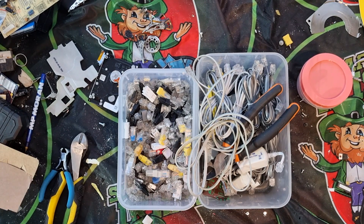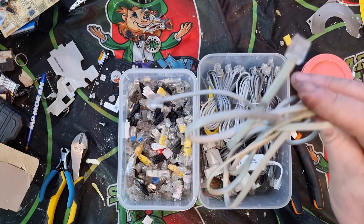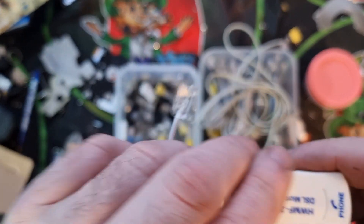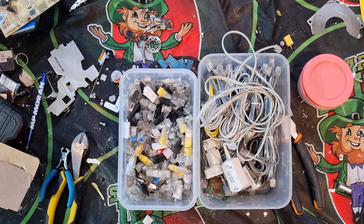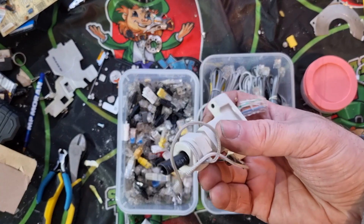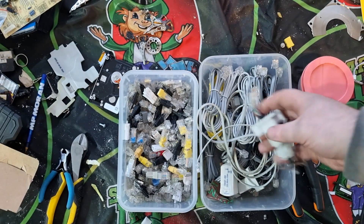Where do RJ connectors come from and what are they used for? They're mainly used for internet and telephone connections. You'll find them on telephone cables and ethernet cables. The connector sits on one end and the receiving end accepts another RJ connector. There are RJ11s, RJ12s, RJ48s, and a couple of other types depending on what cables they're connected to and what they're used for.